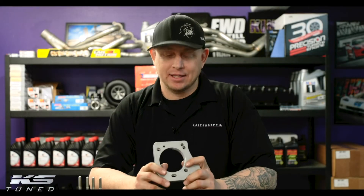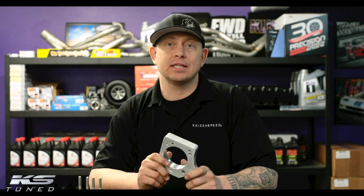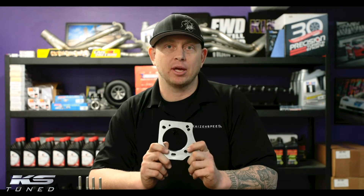Hey guys, it's Reed from KS Tune, and today we're going to talk about the features and benefits of the PRB RBC 70mm Spray Plate.